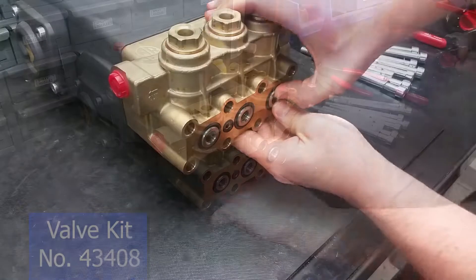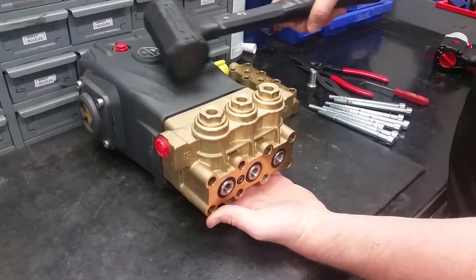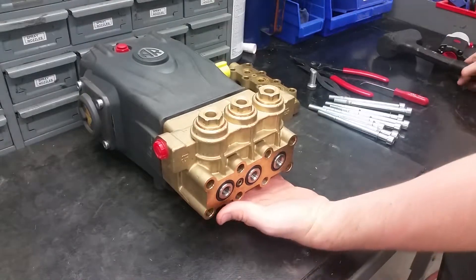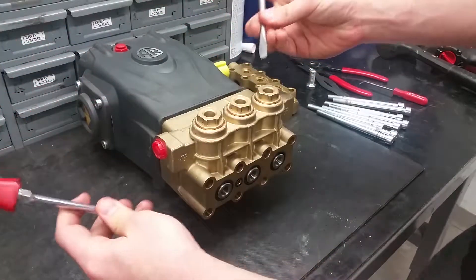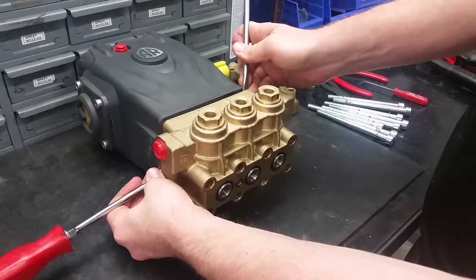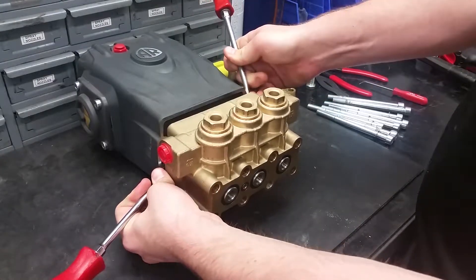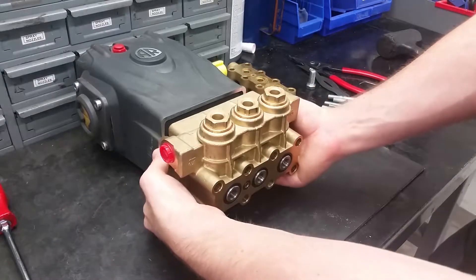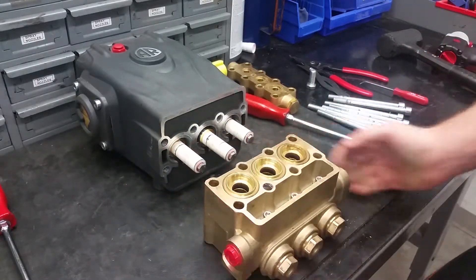To get to the pistons, seals, and their guides, we need to remove the head of the pump. The best way to remove it is to support the bottom while tapping the top with a soft face mallet. Do this until there is enough room to evenly pry off the head with two screwdrivers on opposite sides of the pump. Be careful not to apply too much pressure to one side of the head, because this can crack the ceramic pistons.